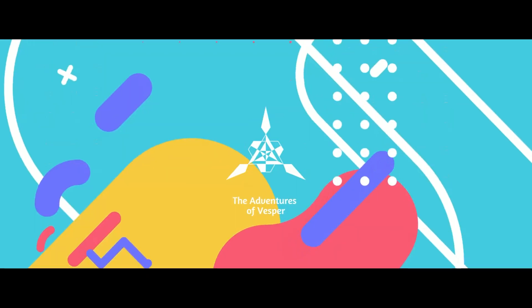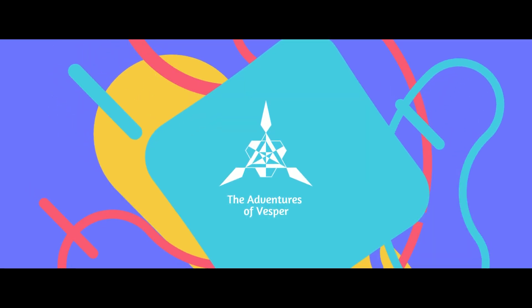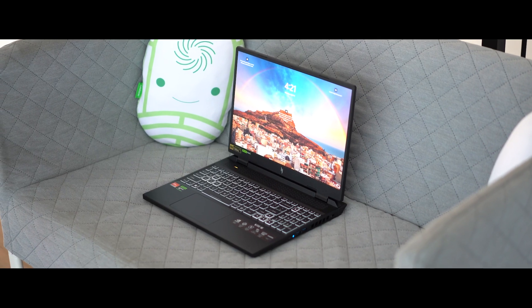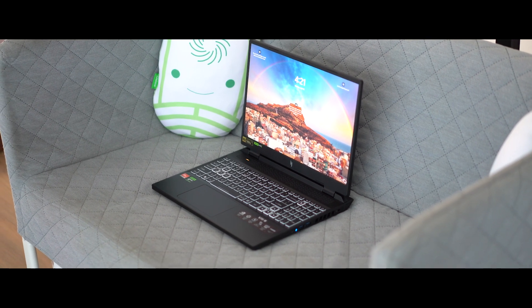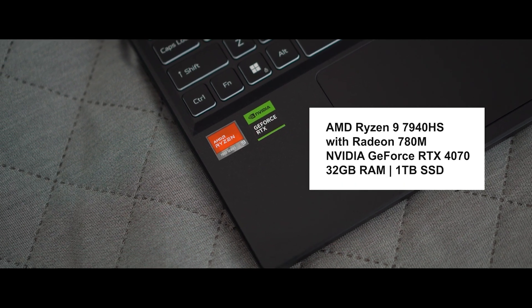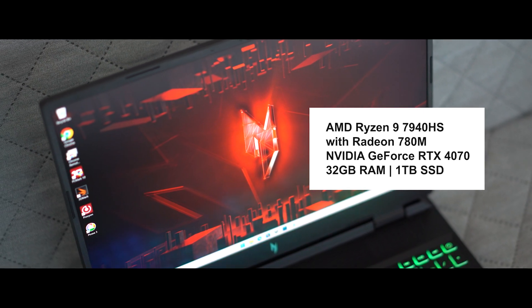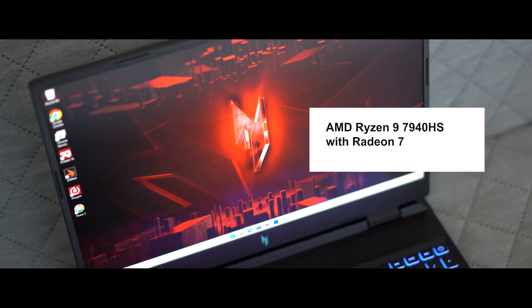Advanced Optimus — let's talk all about it. The Acer Nitro 16 we received from Acer Malaysia runs on an AMD Ryzen 9 7940HS processor with Radeon 780M as the integrated GPU and the NVIDIA GeForce RTX 4070 as the discrete GPU, coupled with 32GB of DDR5 RAM and 1TB of PCIe Gen 4 SSD. And yes, this laptop does have Advanced Optimus.